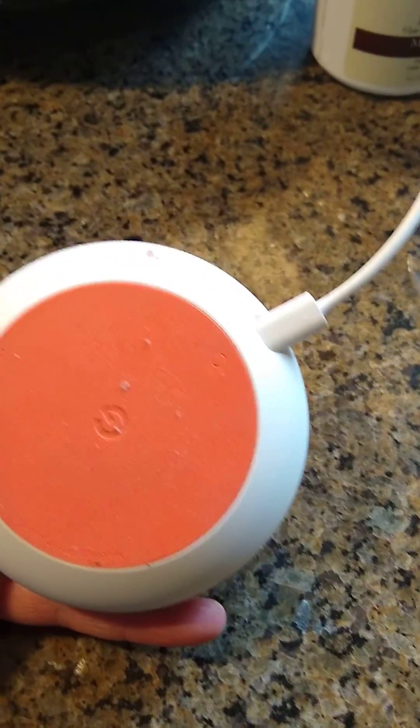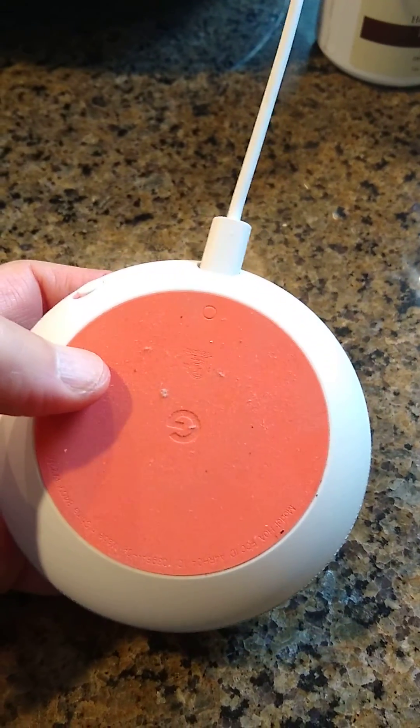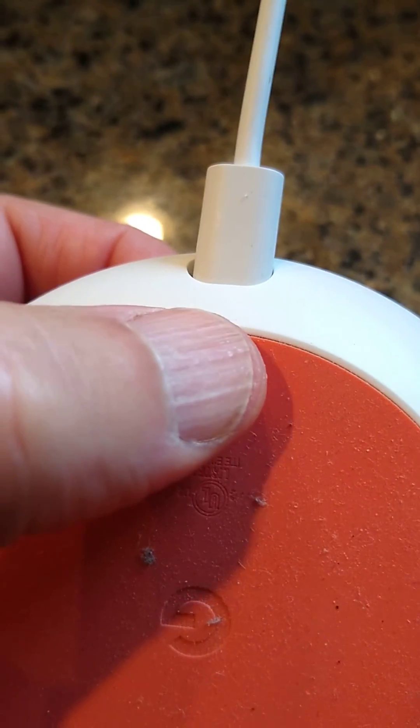By the way, the mic's off. To turn it back on, slide the switch on the back of the Google Home. My mic's off for a reason. Right here — see that? Here's the reset button.